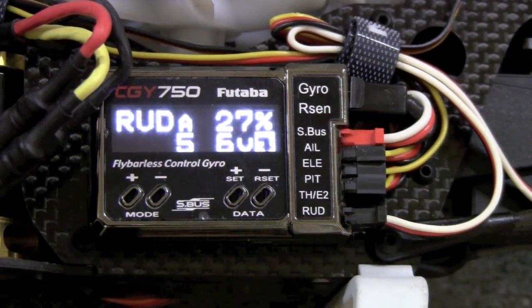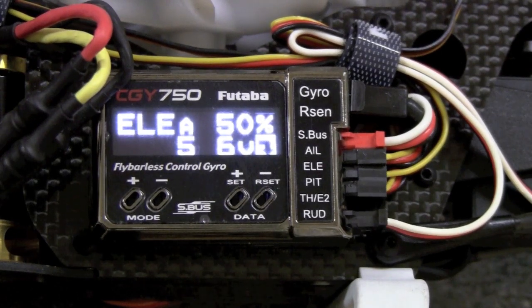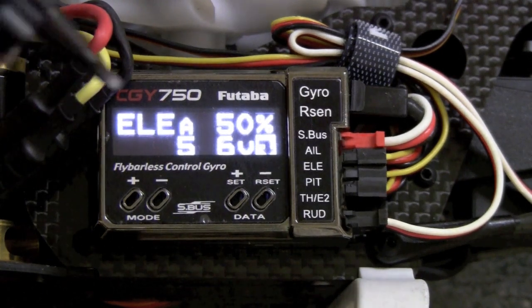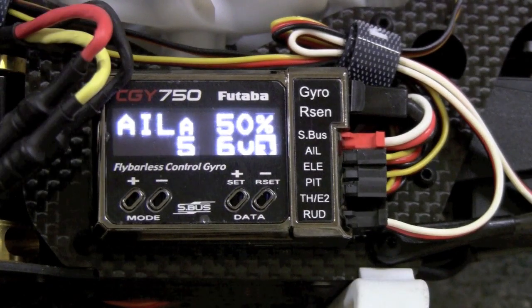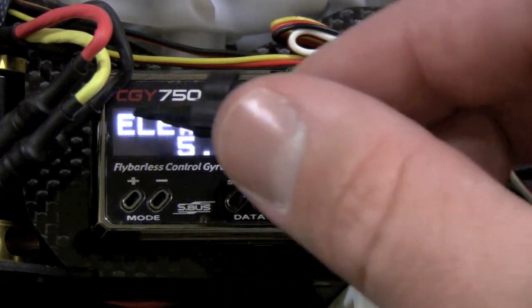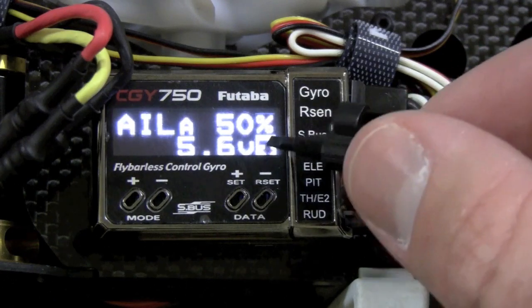As I mentioned in the earlier video, the only setup tool you'll ever need for this fly-barless unit is the nice, very inexpensive poker tool. You don't need a laptop, you don't need a programmer, you don't need anything — this will do it. Now I'm going to show you the different menus. The first thing you'll notice is you have the gains flashing.